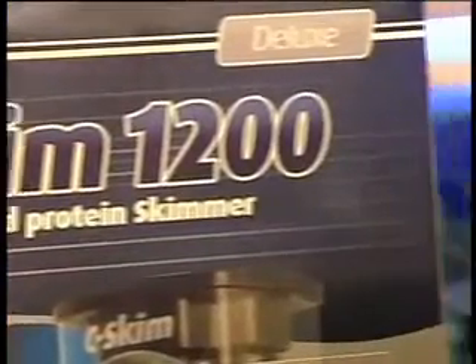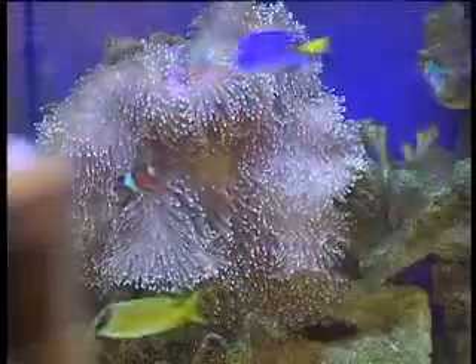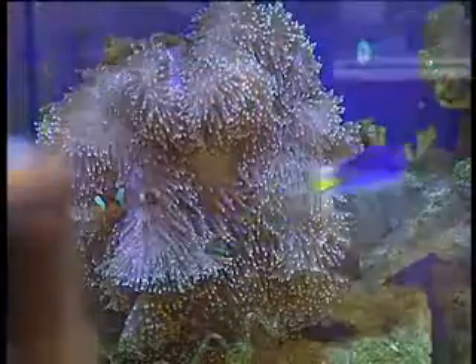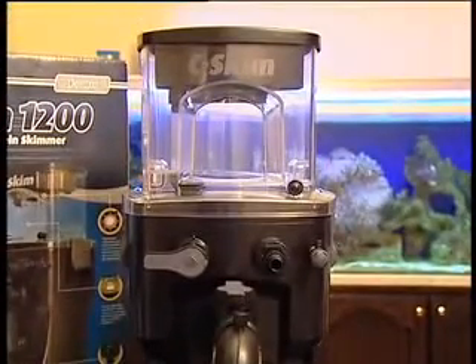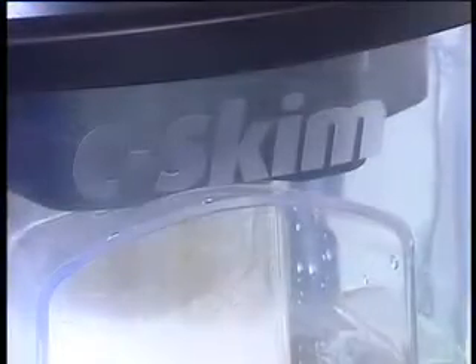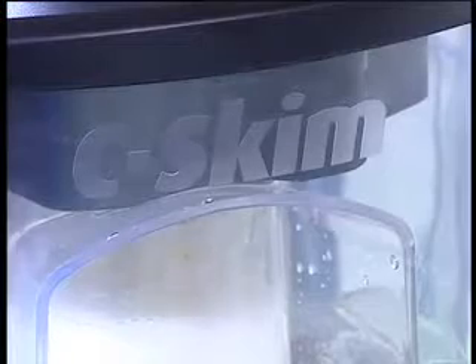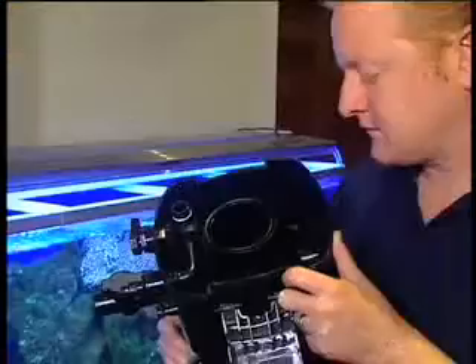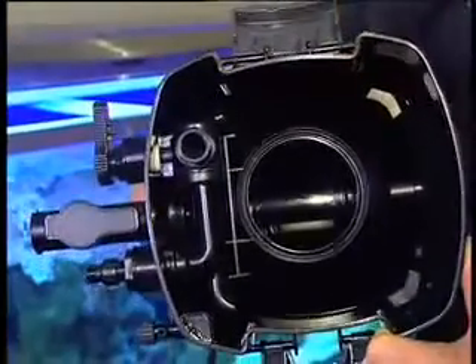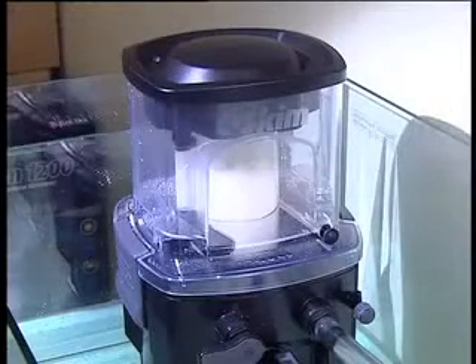Red Sea's new SeaSkim 1200 professional protein skimmer is designed for aquariums up to 300 gallons or 1,200 litres. The external appearance will be familiar to anyone who's used a canister filter before, and the SeaSkim has been designed to be just as user-friendly. However, this is where the similarities end, as inside the skimmer has a sophisticated skimmer reactor giving a high contact time and ensuring the water leaving the skimmer is virtually bubble free.